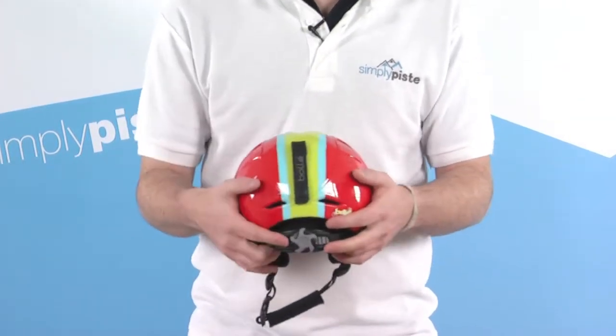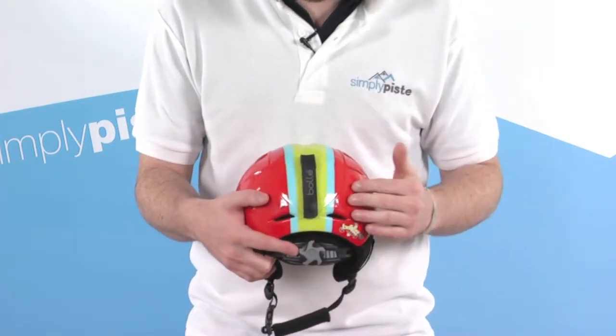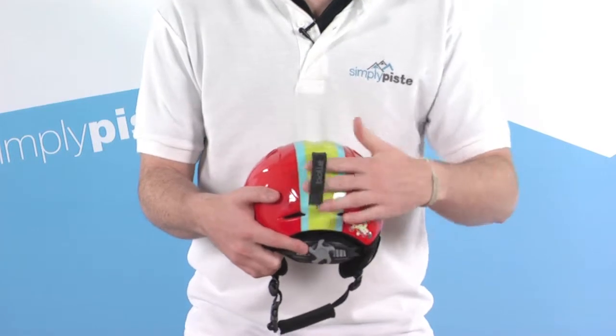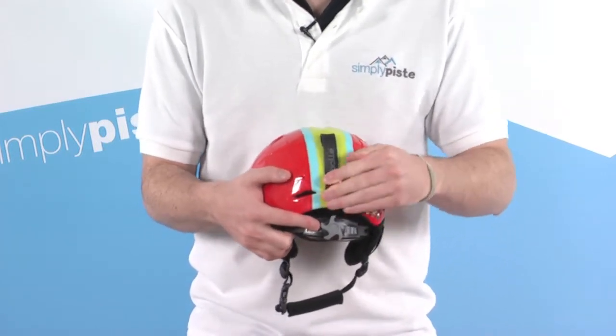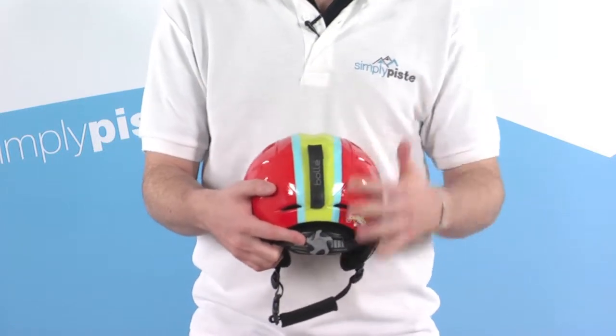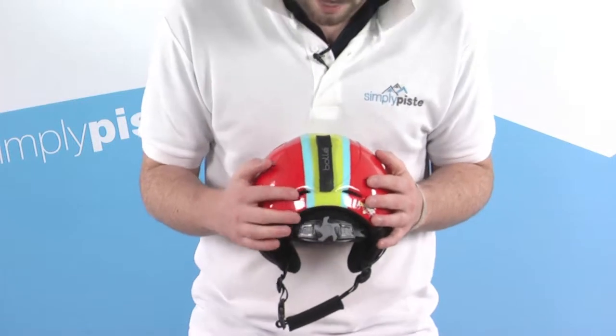They've got a goggle retainer clip on the back where they can stretch their goggles, or the goggle strap, over the top of the helmet, flick this popper, pop it underneath the clip itself, pop it back down again — that prevents the goggle strap from sliding up and down on the back of the helmet and keeps the goggles in the right place while they've got the helmet on.